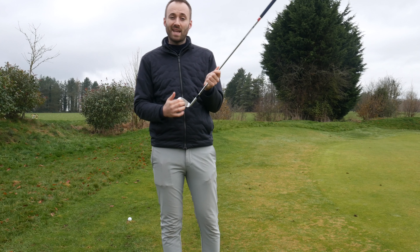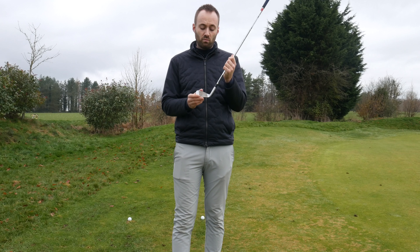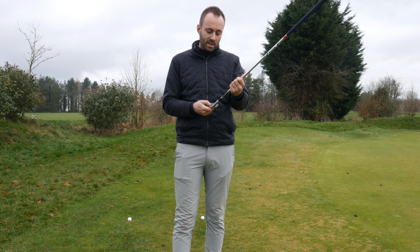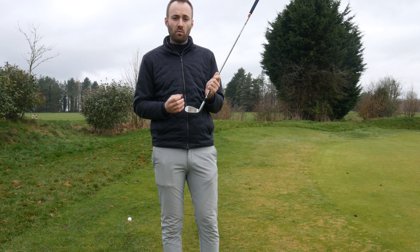The reason it rusts is to maintain the texture on the face, and that's going to keep that spin up and keep that friction for longer — it should work for the lifetime of the product. It's also got these micro ribs in the face, which create a bit more spin and a bit more grab on the golf ball.